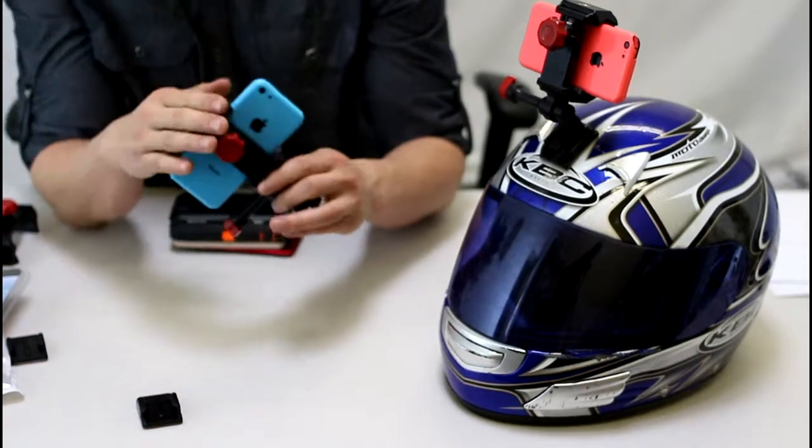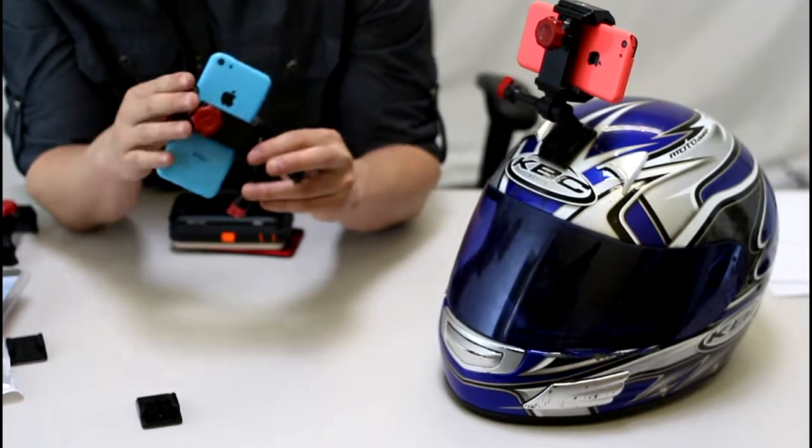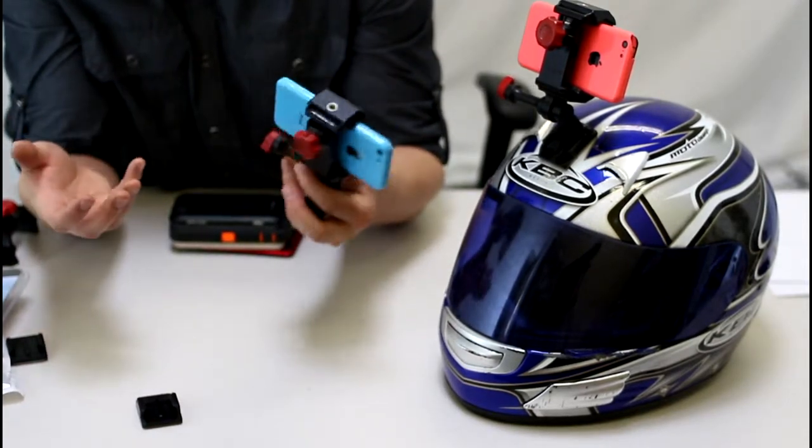This is basically the Velocity Clip. You can stick any smartphone into it. You can also stick some compact digital cameras.